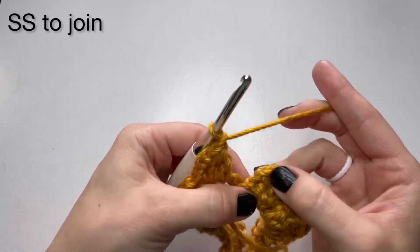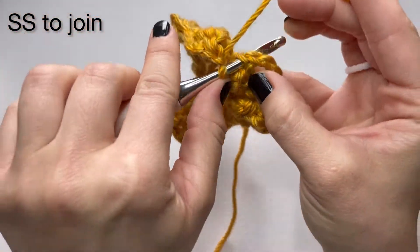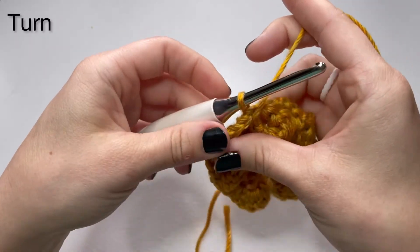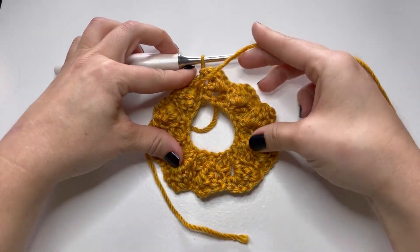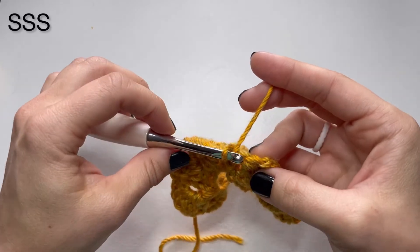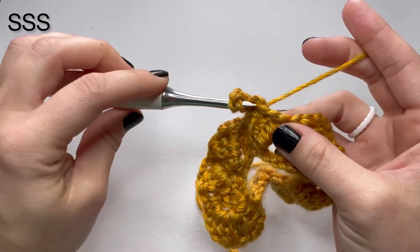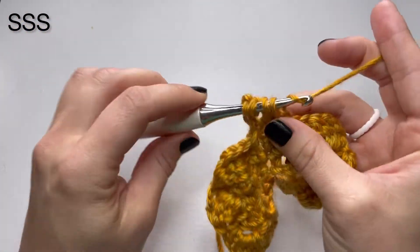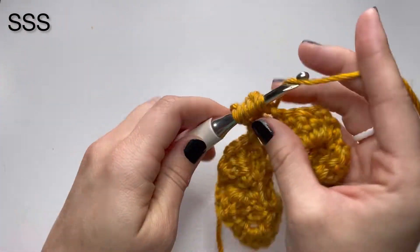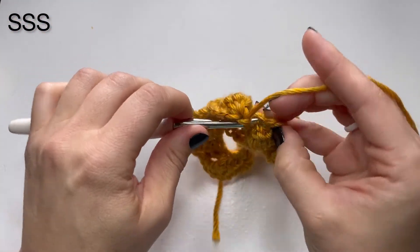After you complete your last three-fourths side saddle stitch, you're going to slip stitch to join in that very first single crochet, just like the row before — insert your hook, pull through, slip stitch to join and turn. Now we're going to start row three. Row three is going to be a full side saddle stitch and this is going to be the rest of your hat — only the first two rows are a little bit different. You're going to start by doing that single crochet chain three, pulling your hook through the chain three space from the previous row. This time you're going to go until you get five loops on your hook — this is a full side saddle stitch. Pull through all five and chain one.